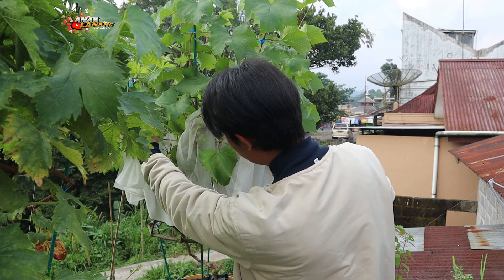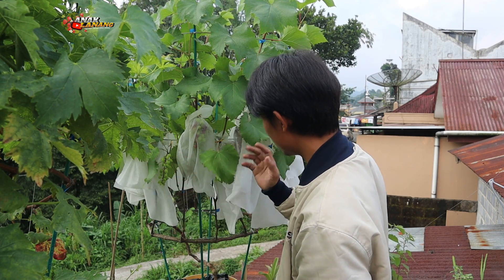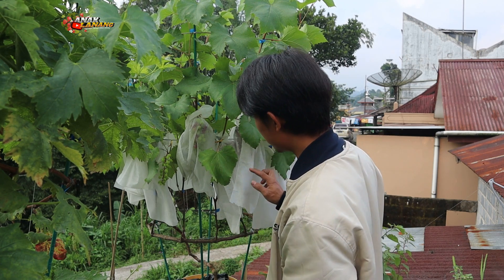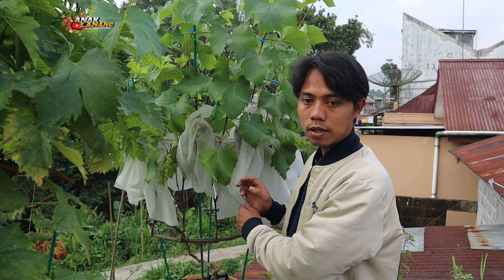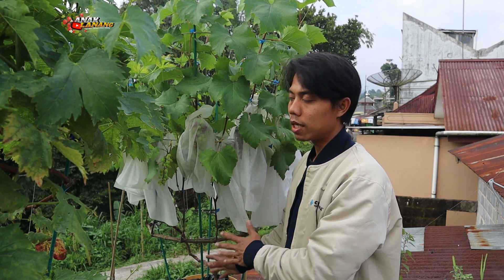Sekarang sudah banyak buahnya, yang sebagian saya bungkus. Sebagian dibungkus. Ini anggur Jupiter, belum aplikasi GA3 ya. Saya belum aplikasi GA3, masih alami ya. Masih alami, hanya pemungkukan rutin mingguan aja biasa.